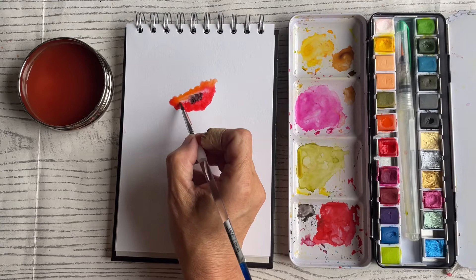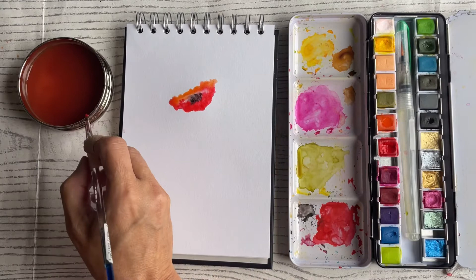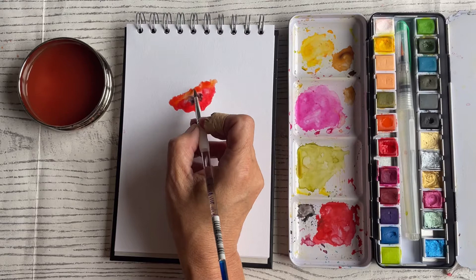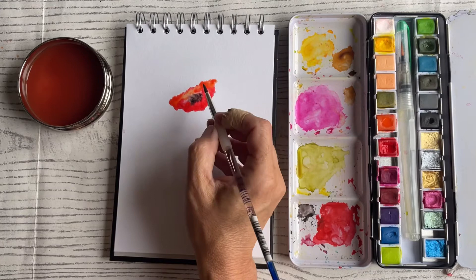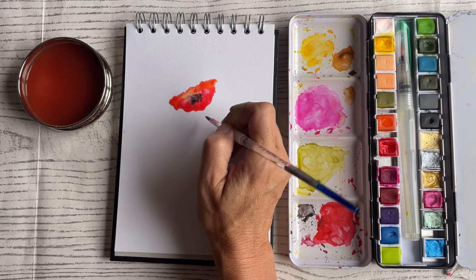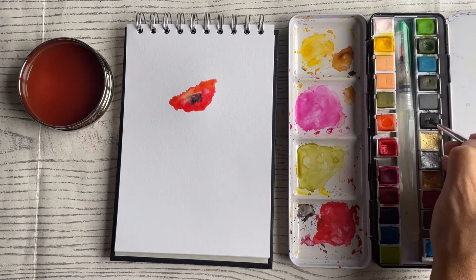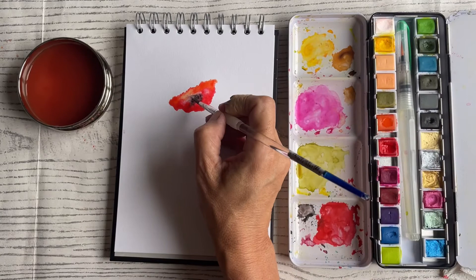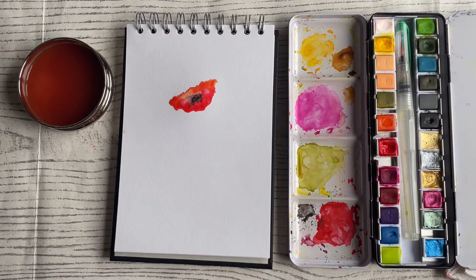Don't panic — this is just to show you how you can build up almost like the centre of your flower. Obviously that's quite light at the moment but you can go in with a little bit more to make it darker. You can see my poppy isn't the best shape in the world, but while it's still wet I can bring in a little bit more red to fill in some of those gaps. The colour is moving already — I'm going to pop a little bit of red up here so it mixes in with all those other colours.